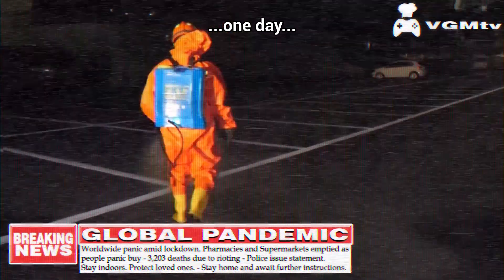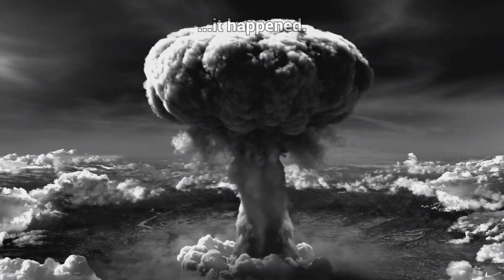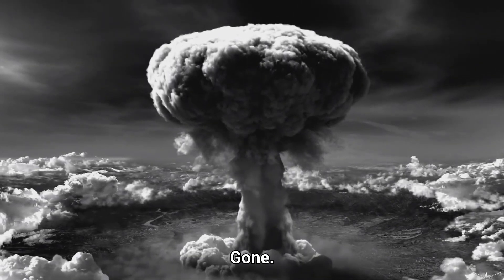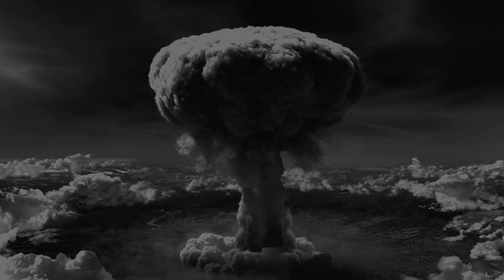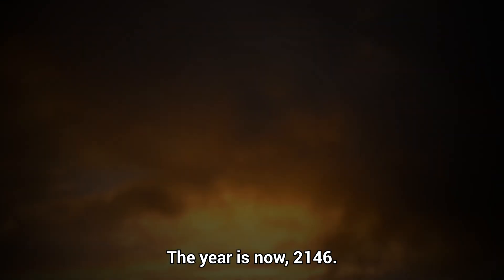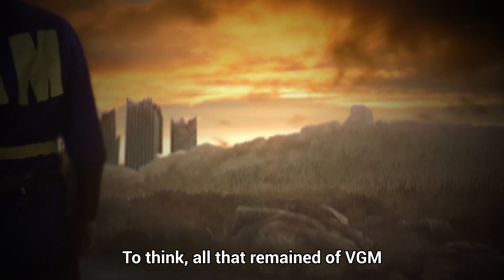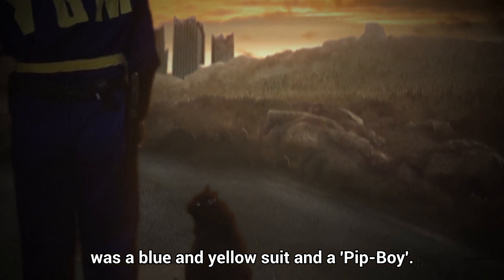And then, one day, BAM! It happened. Video Game Mills — gone. The year is now 2146. To think all that remained of VGM was a blue and yellow suit and a Pip-Boy.